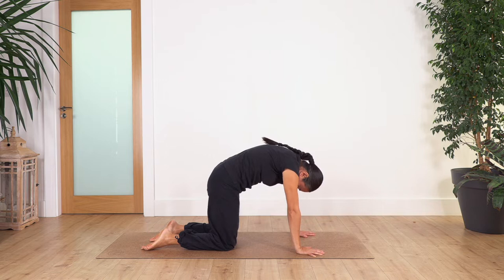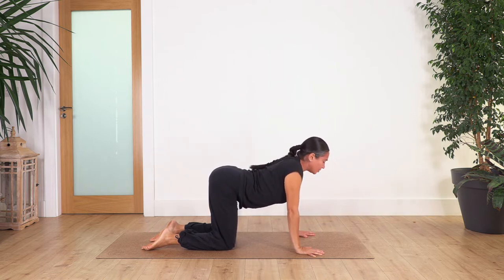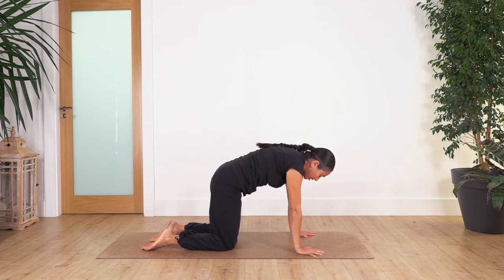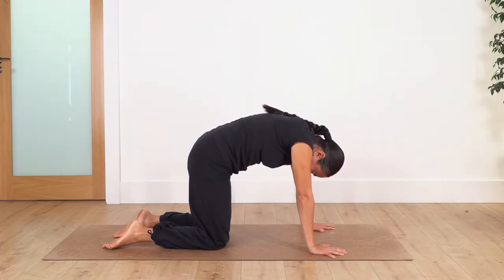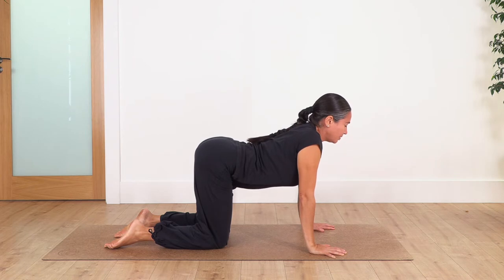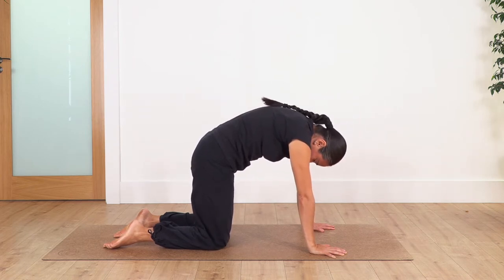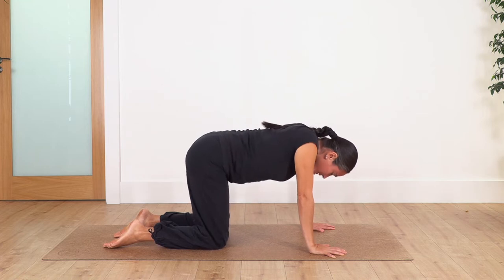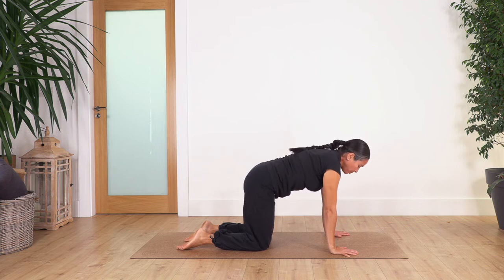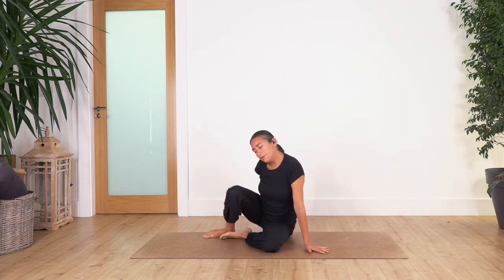Exhale — move your pelvis forward, arch your back. Let's go for two more to give us more mobility. Inhale and exhale. Just one more — curving and exhale. Back onto neutral.